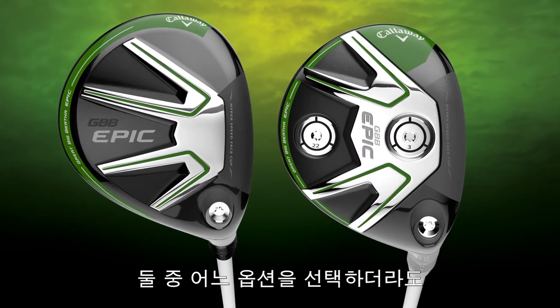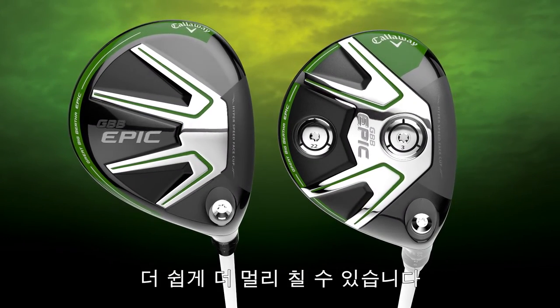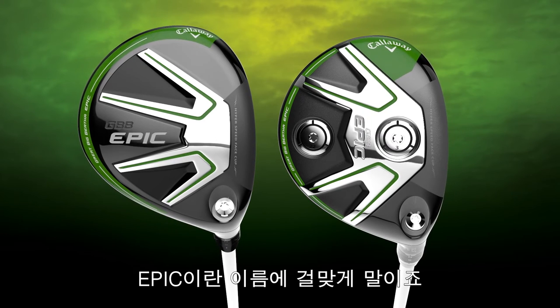Whether you choose Epic or Epic Sub-Zero, you'll get fast, easy-to-hit performance that lives up to the name Epic.